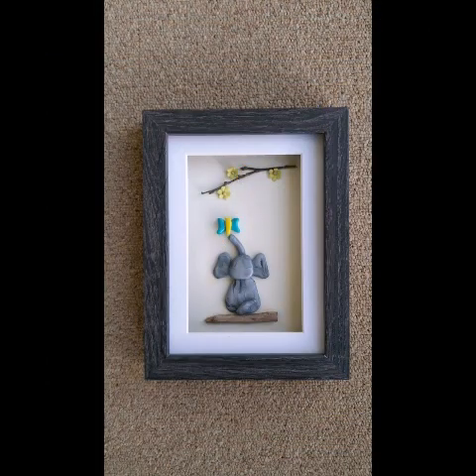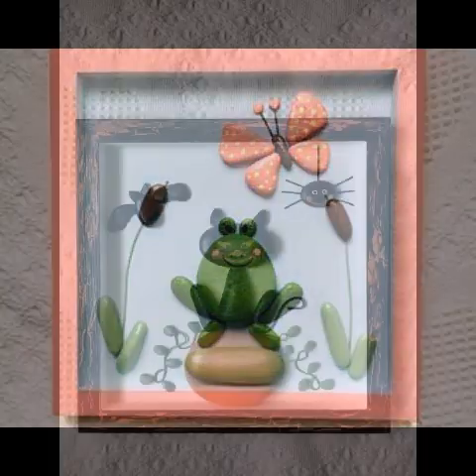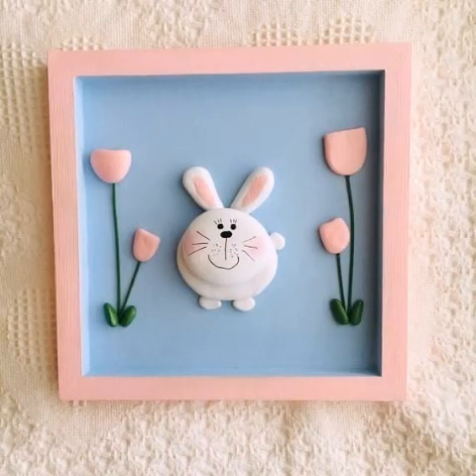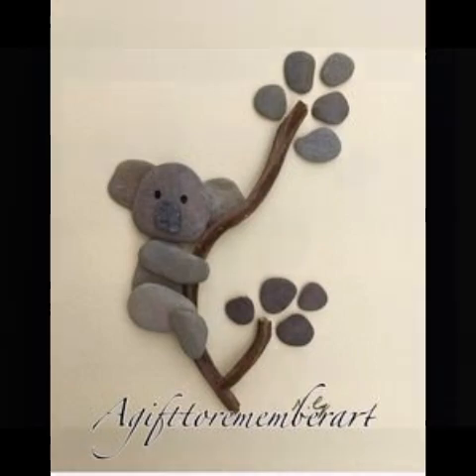New and different ideas that are looking so beautiful — you can create these different styles. I hope viewers will enjoy which I am sharing with you. Looking for new and different ideas which are most amazing and new stylish paper art ideas. You will like these new and awesome ideas.